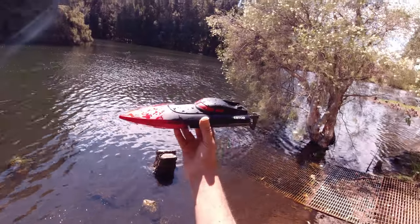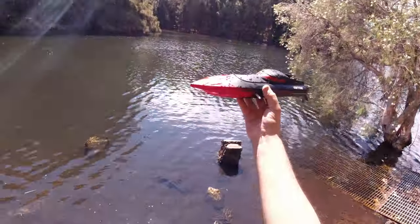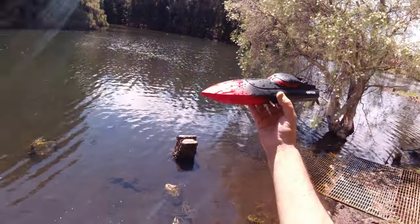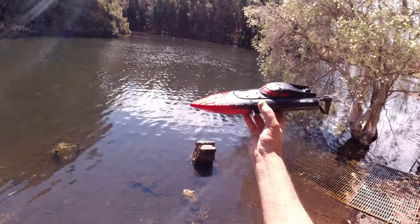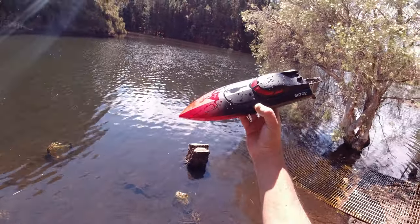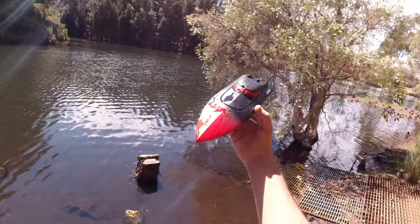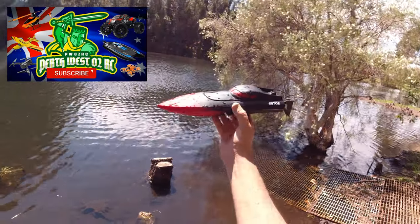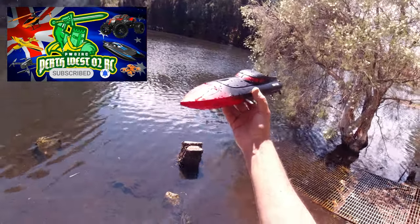That'll be it — just a quick revisit on the EBT02 brushed RC boat. Hope you enjoyed it. There'll be a link in the description — it's a really great deal at the moment and that's why I thought it was worth revisiting. I'll leave a link in the top right corner of the screen to my fully detailed review video from last year, or you can check it out directly on the Banggood listing. Thanks very much for watching — if you're new to the channel be sure to subscribe, like, and comment, and until next time, happy RC-ing!